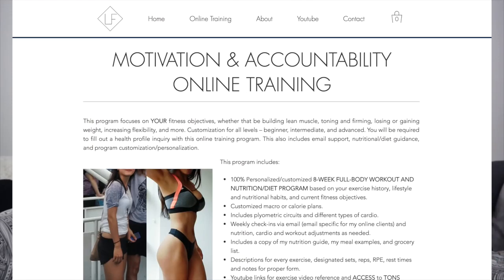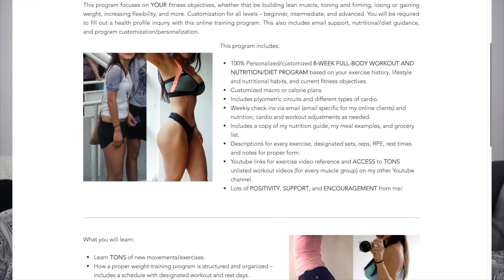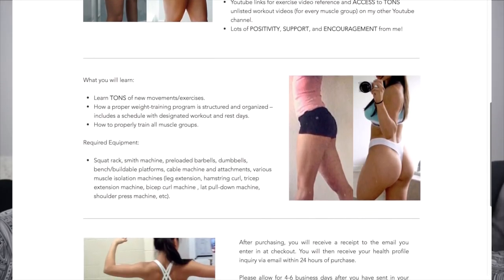That was it for the video. I hope you guys enjoyed it. If you're looking for more meal prep or nutrition examples, I do offer online motivation and accountability training for eight weeks where I customize your workouts based on your goals and provide nutrition information, calories, macros, and meal examples. The workouts are unique and fun, and a lot of my clients have enjoyed them. The link will be down in the description box. I hope you guys enjoyed the video — talk to you in the next one, bye!